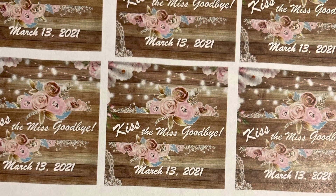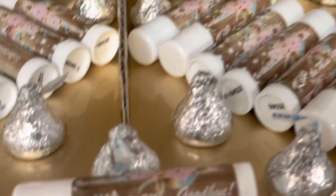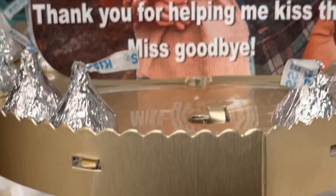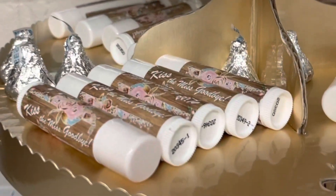I put the sentiment 'kiss the miss goodbye,' meaning going from miss to missus. A little bit of Hershey kisses on the display makes the perfect accent to this bridal shower favor. My coworkers were very happy with their keepsake — everyone can use chapstick.